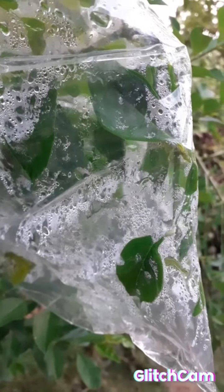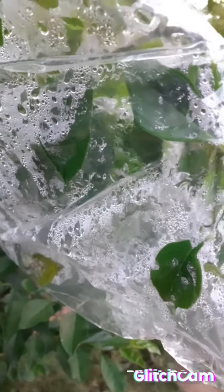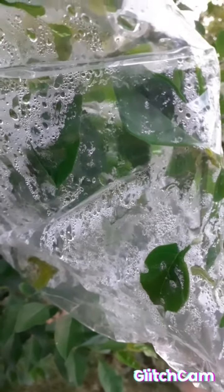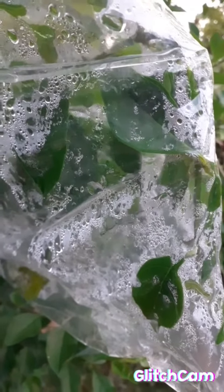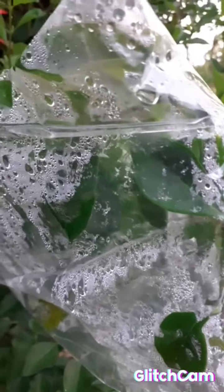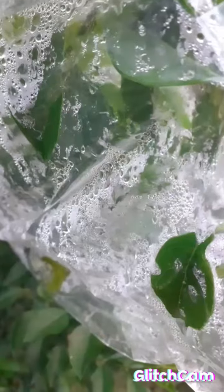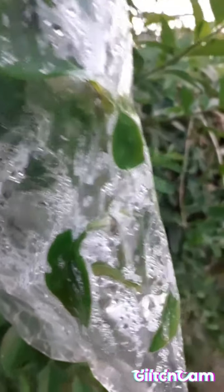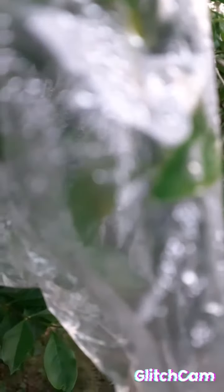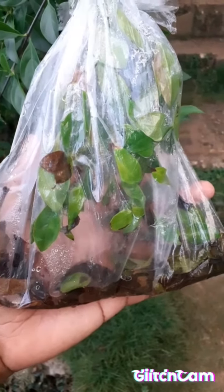The plant absorbs water by the roots and it travels through the xylem vessel to other parts of the plant. The leaf contains small pores called the stomata which release water into the atmosphere — this is known as evaporation. When it condenses, this is how you get the small particles of water.